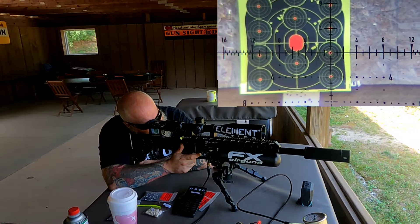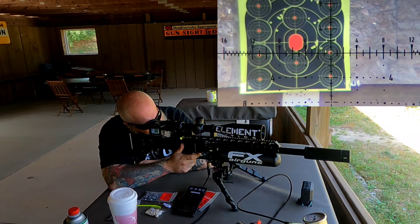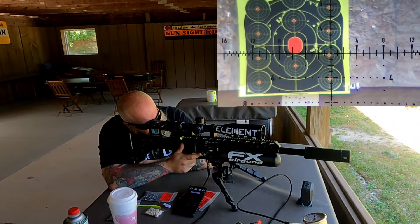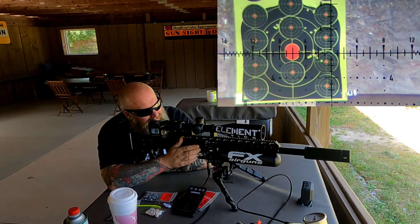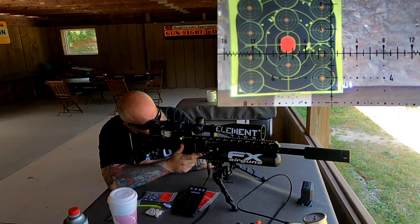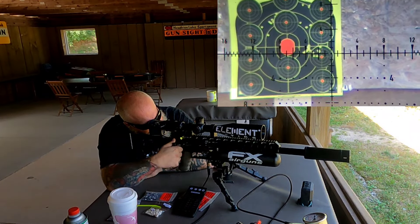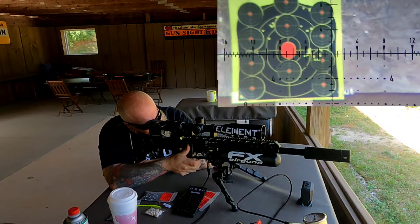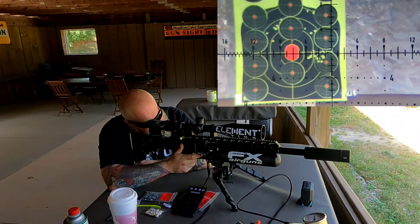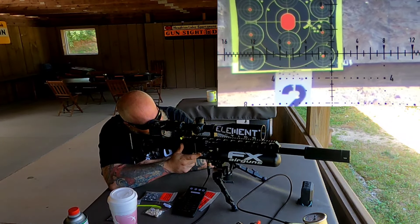The wind died down for a second — let's get a few shots in. 1,035, 1,028, 1,035, 1,032, 1,023. Not bad. Let's try to hold for wind. 1,023, 1,028, 1,028, 1,035, 1,028. These are nice flying slugs, and I have a feeling that if we went a little bit faster we might even be able to get better groups.